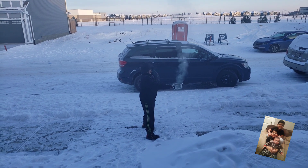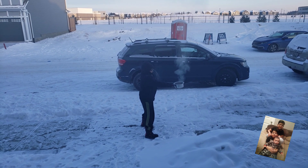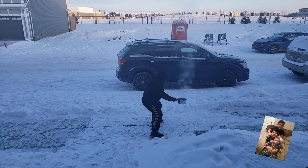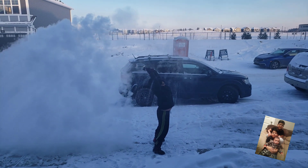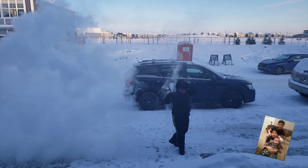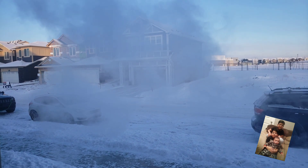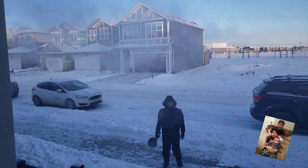Are you guys ready? Whoa! Look at that! It's like snow powder! Oh, it's all gone now! No!